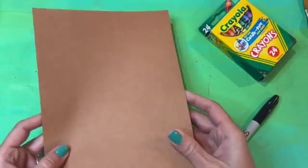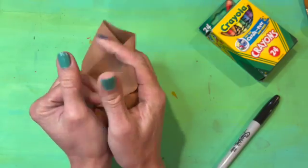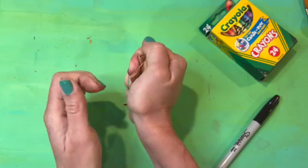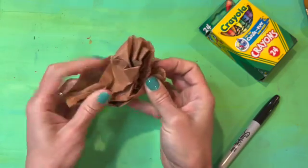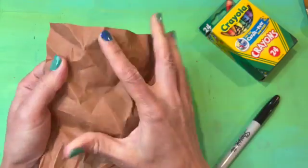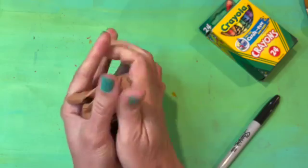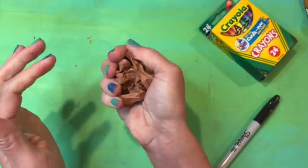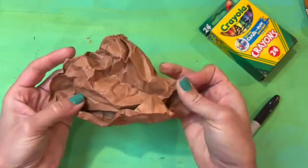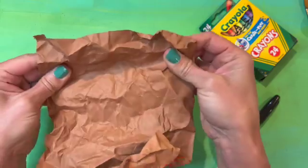The brown paper should be smaller than the white paper so that it fits inside of it when it's done. I'm going to crinkle it up to a small ball and then open it up again — I'll do that one more time. Crinkle it up and then open it up again so I've got a really good amount of wrinkles in the paper. I want to open it up and see if I can get it flat.